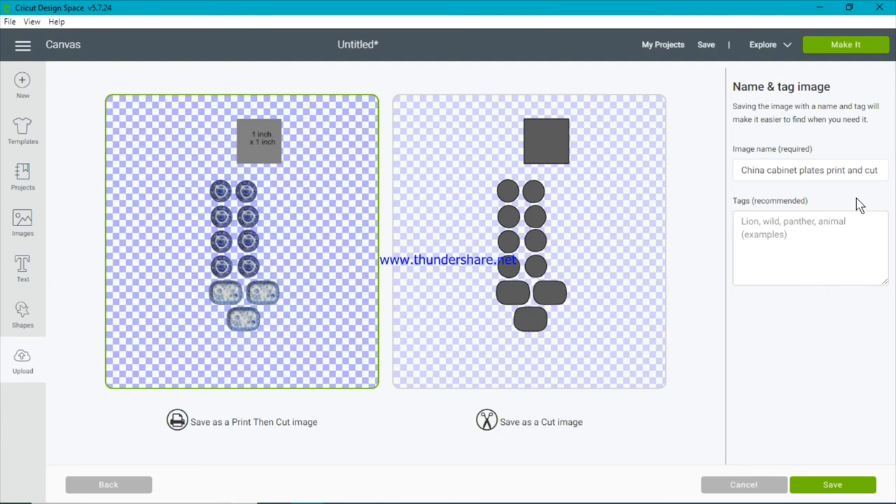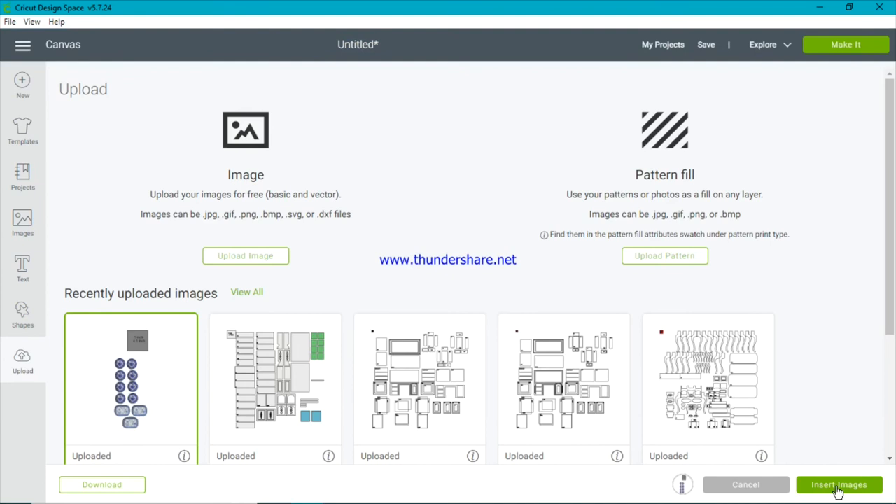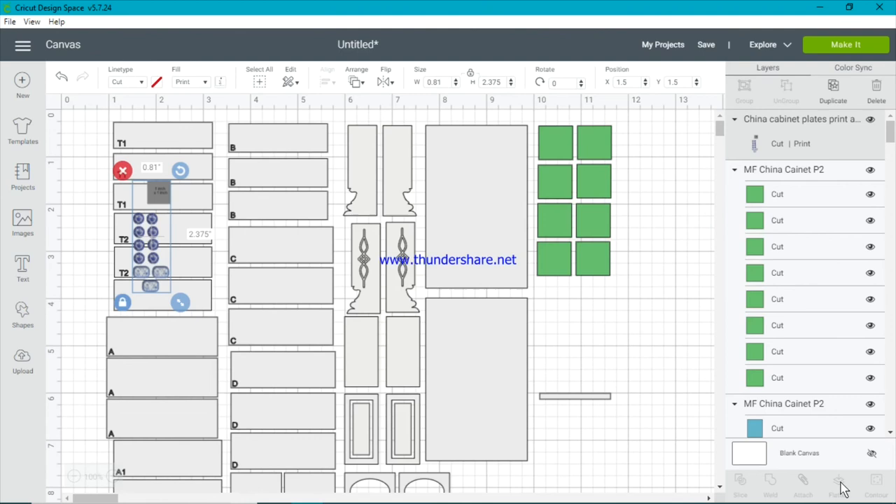The plates are saved as Print Then Cut. Press the Save button — you can change the name here if you want to. There it is. Click on it and insert that image into your project. You can do this with as many PNG images as you like — if you have an additional image that would look fantastic with the cabinet, you can bring that in and use it the same way, as long as it's a PNG file.